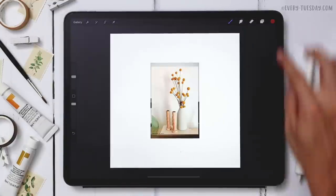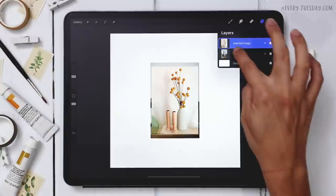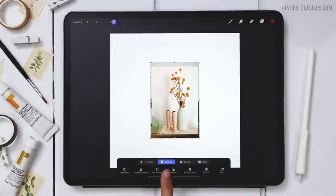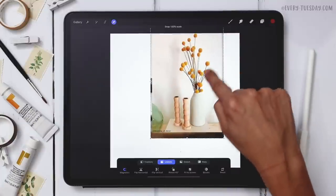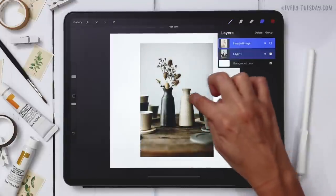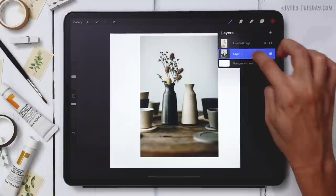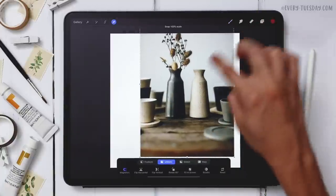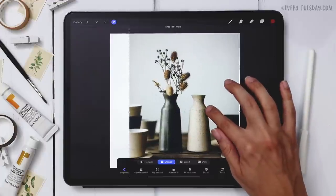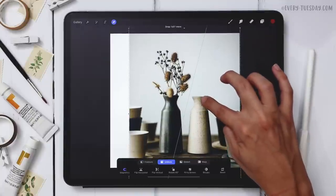I've got both images here on individual layers and I need to enlarge both of them. I'll toggle both so they're both selected, hit the selection tool, make sure uniform and magnetics is turned on, and that will scale them up uniformly. I need the vase to be larger than my other image, so I'm going to grab just the vase photo and scale that one up until it feels like a pretty good size.